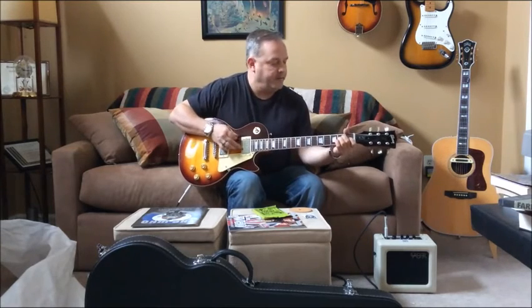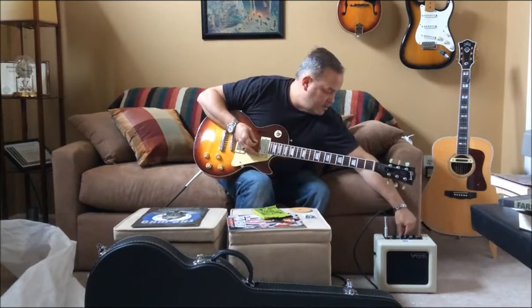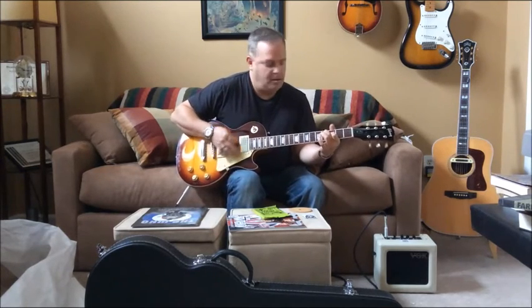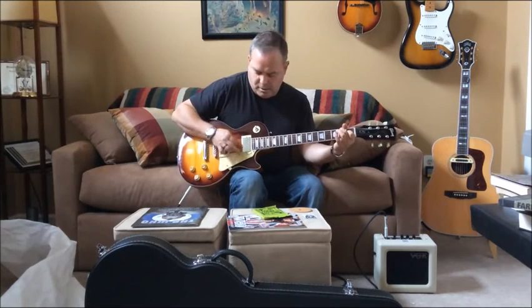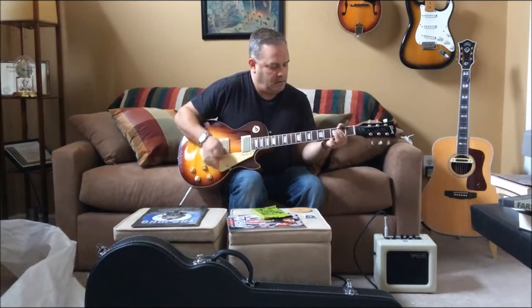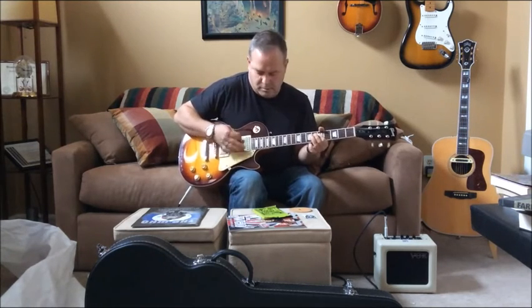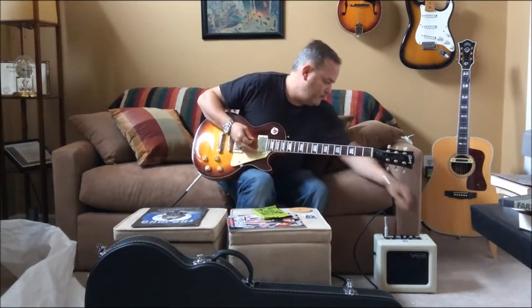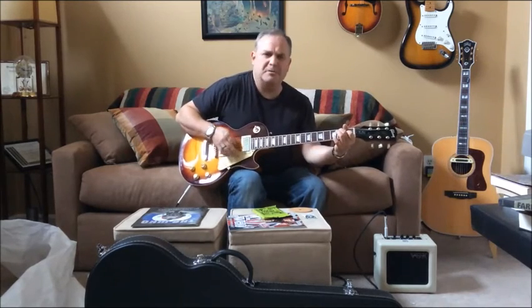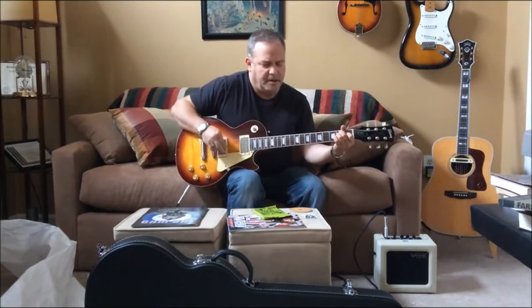We'll start off in the first position there. Helps if I turn the amp on. I'm gonna turn down the gain and just kinda play it clean. Not a lot of output, it seems like, for a double coil — it's kinda light in output. Let's try the middle position and see if it's a little better.